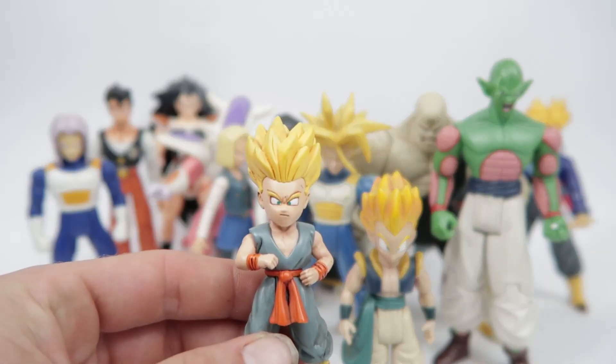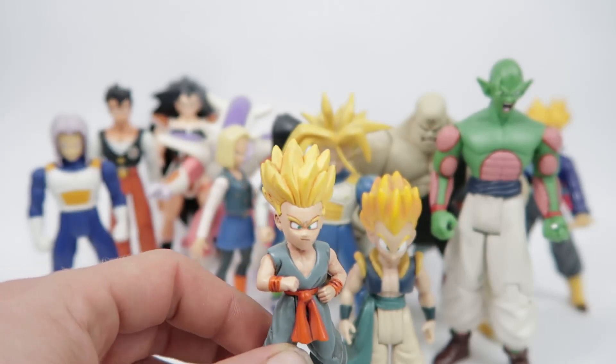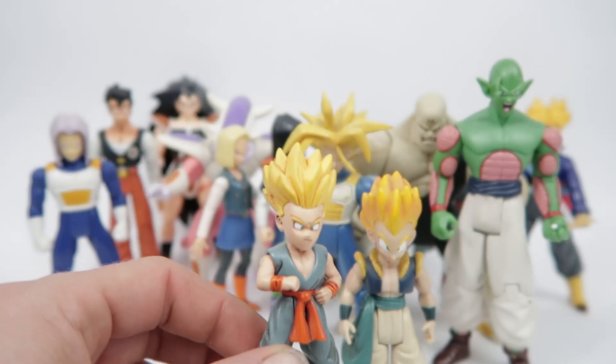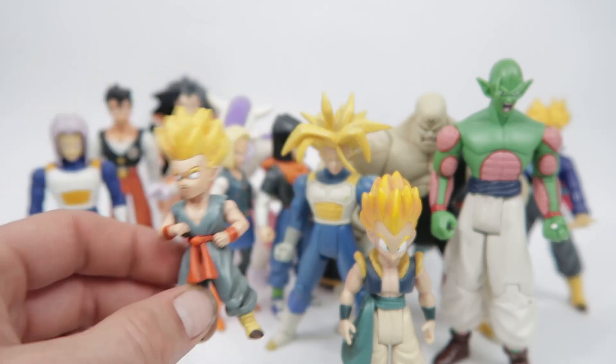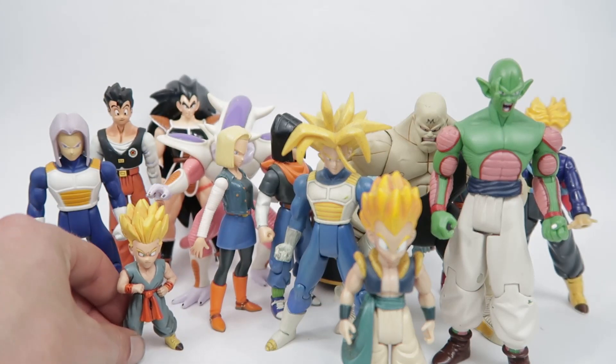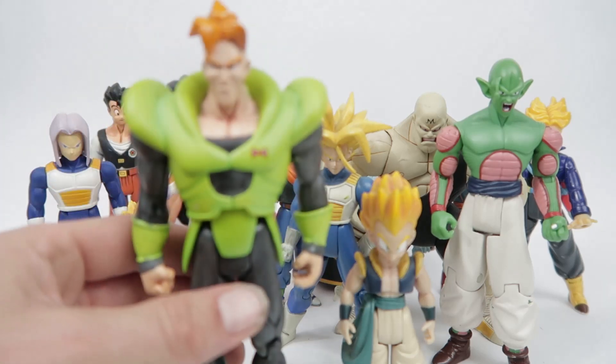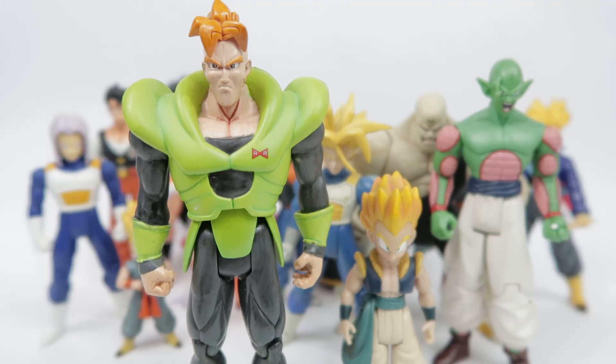Next one up is Kid Trunks — really nice Trunks figure. Not bad for the year, pretty nice little representation of Kid Trunks. And he came with a Goten as well. We'll probably have to get to Goten in Part 3 or Part 4, depending on when he surfaces from this box next to me.